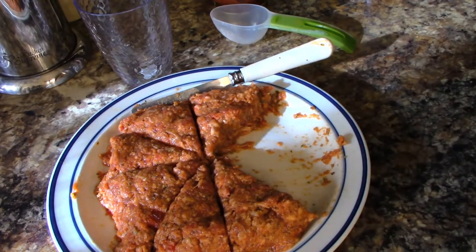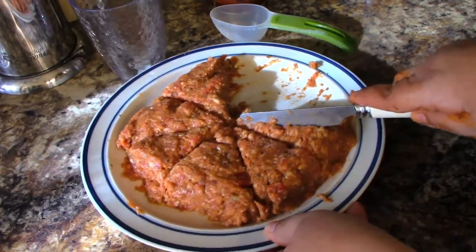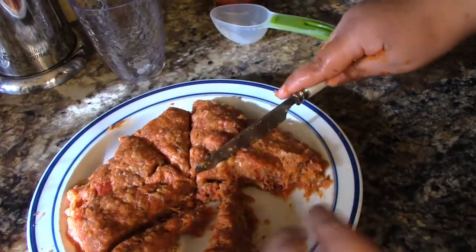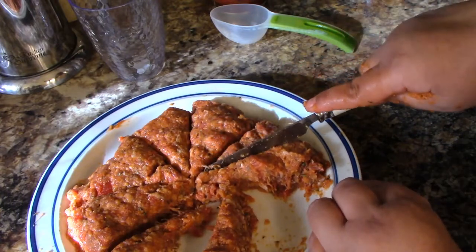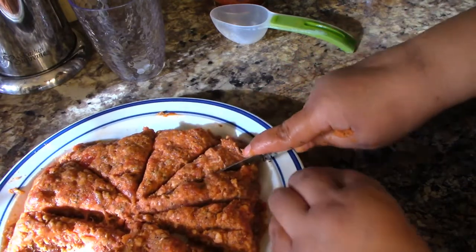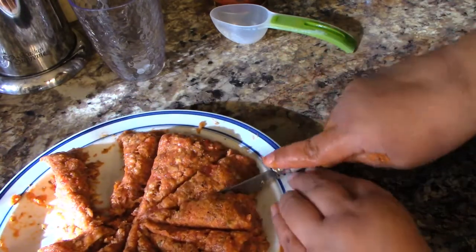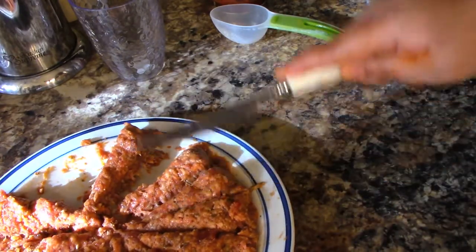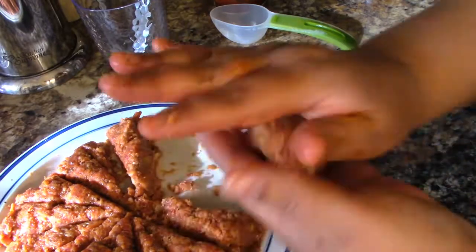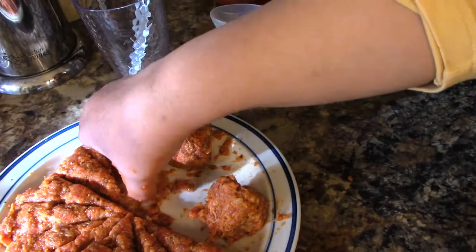Looks like I'm going to be making 16 meatballs. Now I can go ahead and proportion these out — that one's not quite half, there we go. Now that it's proportioned out, we can go ahead and do this. This one is a little small, so we'll keep that to the side for now.